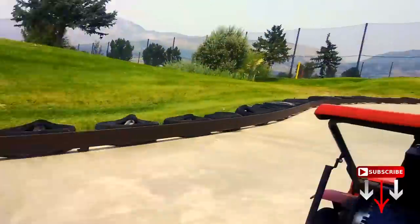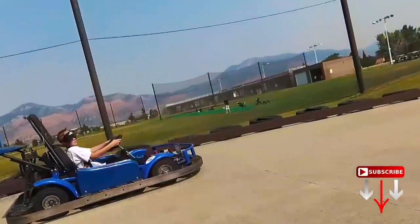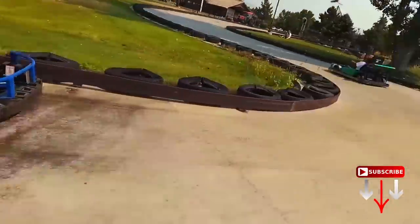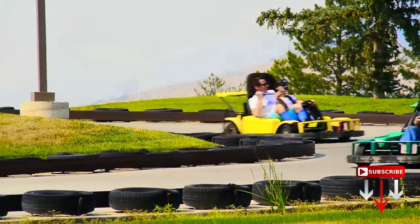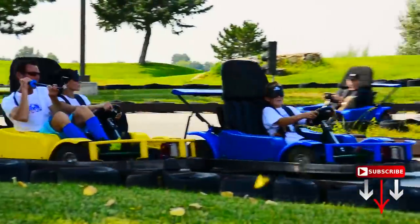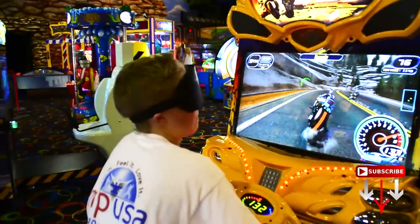These people are completely blindfolded, but watch as they race around this track effortlessly without crashing. Even video games are not a problem.